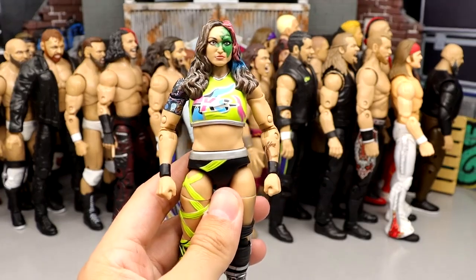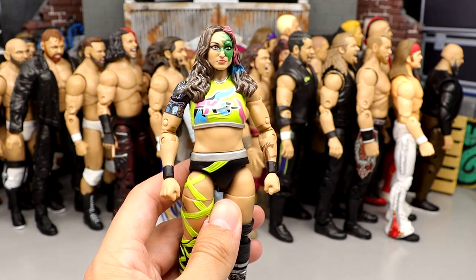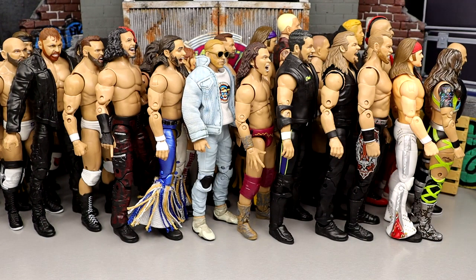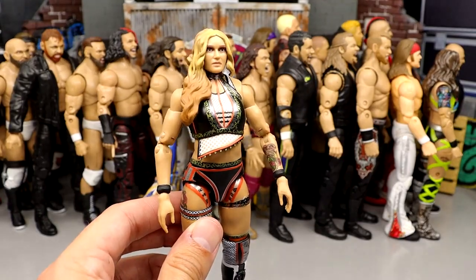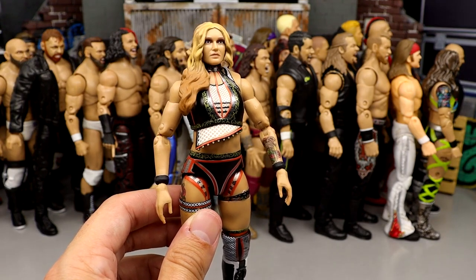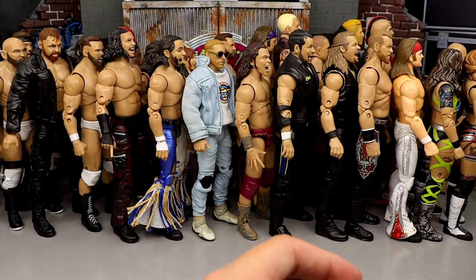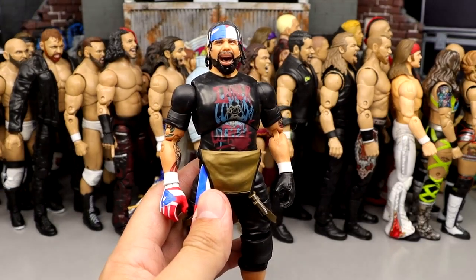Number 45: Chris Statlander from Series 8. Very solid figure — I enjoyed Statlander and thought this was a solid addition to the female AEW roster. I just think there are better figures, so she comes in at 45. Number 44: Jamie Hayter from Series 12. I like the likeness and some things going on with the figure, but she can barely move without popping off the top half, so she can't move much higher.